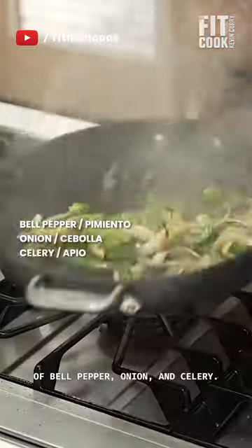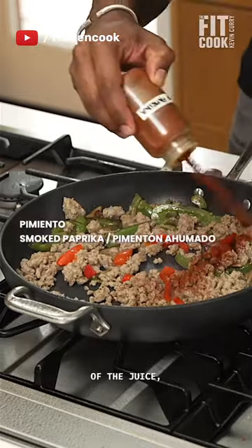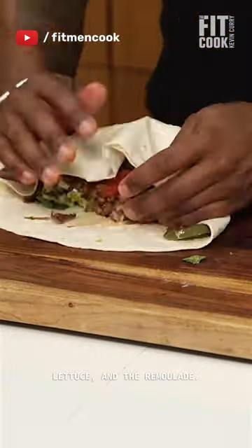Then cook up the holy trinity of bell pepper, onion, and celery. Add your leftover turkey and rehydrate it with the pimentos, including some of the juice. Then season with smoked paprika, herbs, and fennel. Add to a large tortilla topped with tomato, lettuce, and the remoulade.